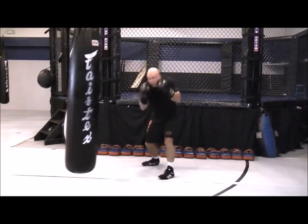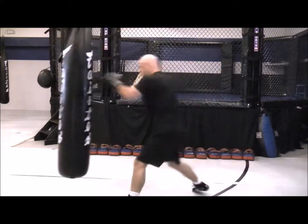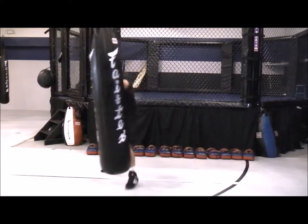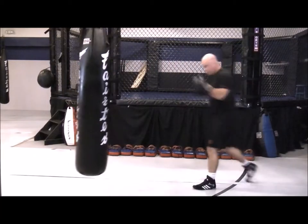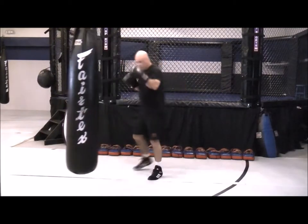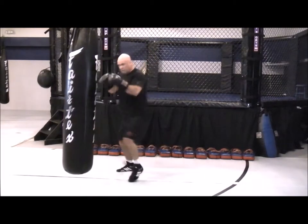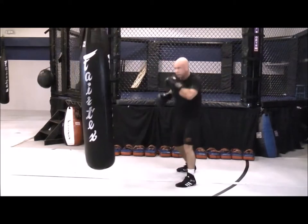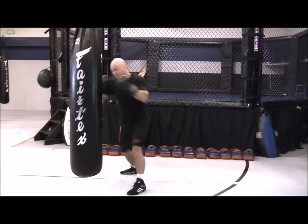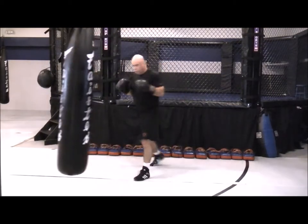Round number three: long combinations with head movement. So long-range combinations, working your defense with your head evades. Head movement with slips left and right, weaves, pullbacks, or ducks. Working combinations of anywhere from two to six to seven to eight punches. Get in for your attack, then get out, move left or right. Keep that head movement, sit down on those punches, rotate on your power punches. Keep that head off center line. Working all different angles on those combinations.